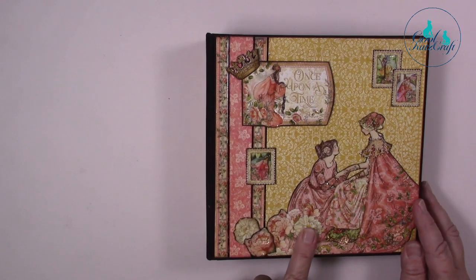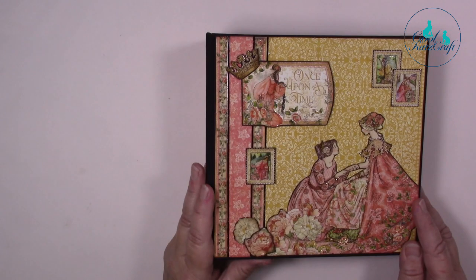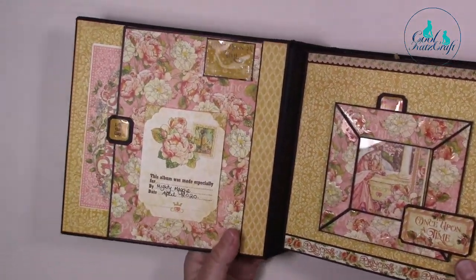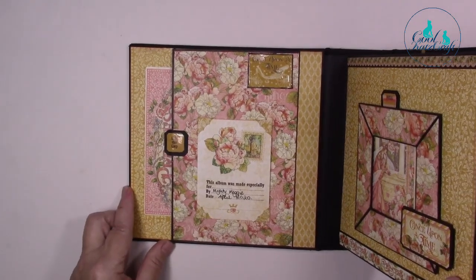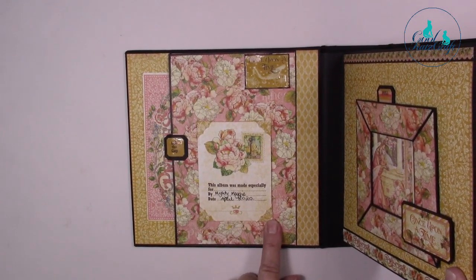I've done a lot of fussy cutting just to build up the elements so they're building up to give more dimension to the actual cover. Then inside, on the inside cover here, we have a lift-up flap.